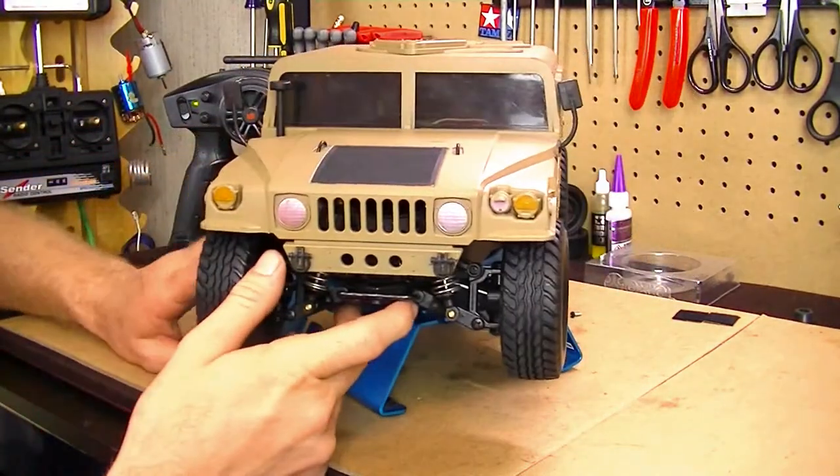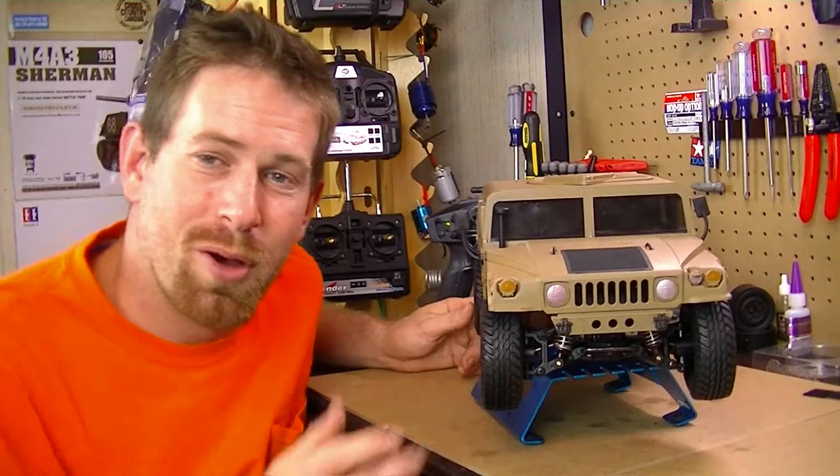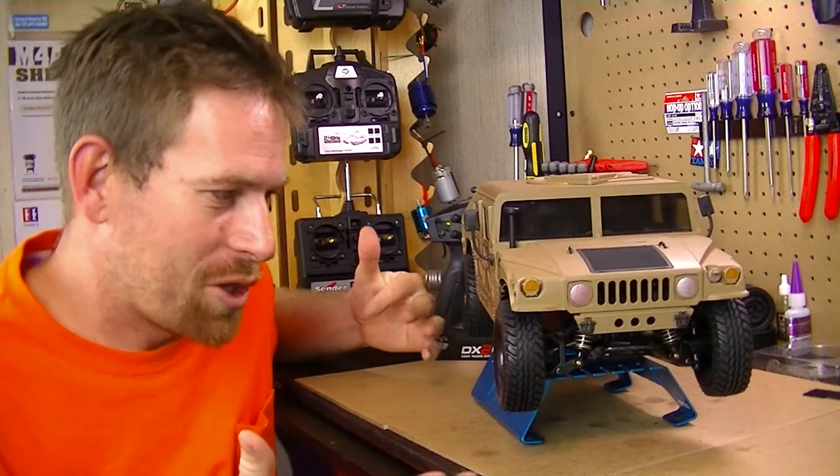Alright, so let's go ahead and stop this. That's the sound system on the Hummer — I hope you folks like it. It just turned out to be a great build.